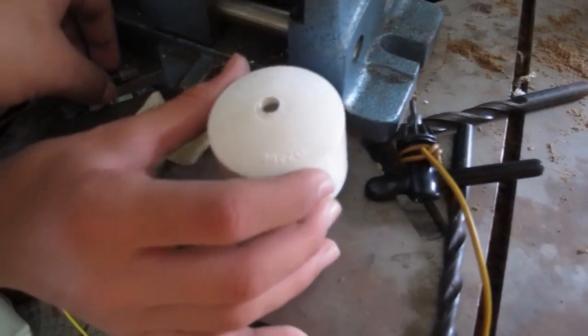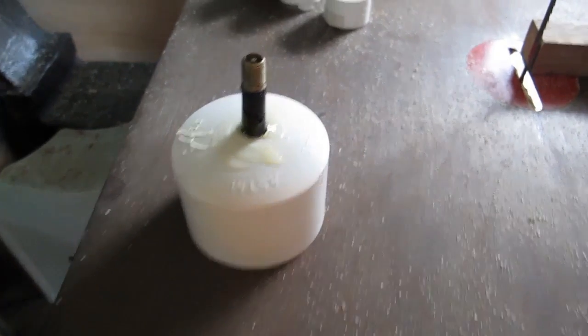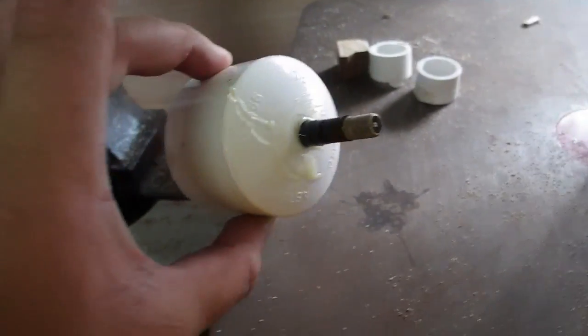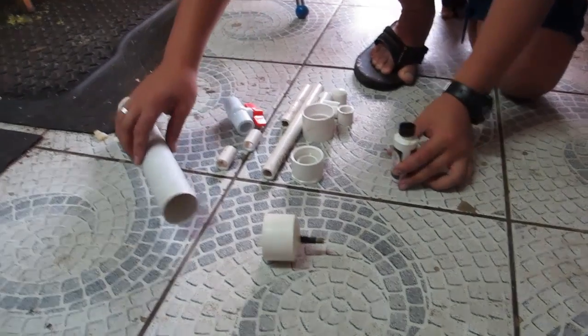Now that we've attached the bike valve into the half-inch end cap, we're ready to build the rest of the gun. So now we're going to assemble the gun.